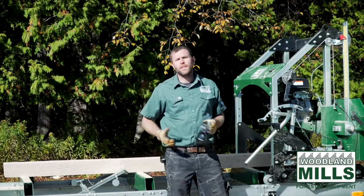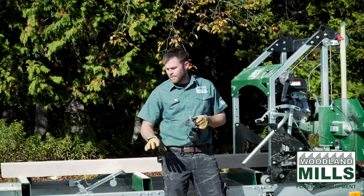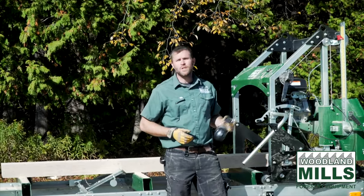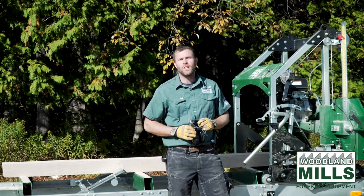I hope I've demonstrated just how fast and efficient making lap siding can be with the Woodland Mills lap siding attachment. This has been Josh with Woodland Mills.